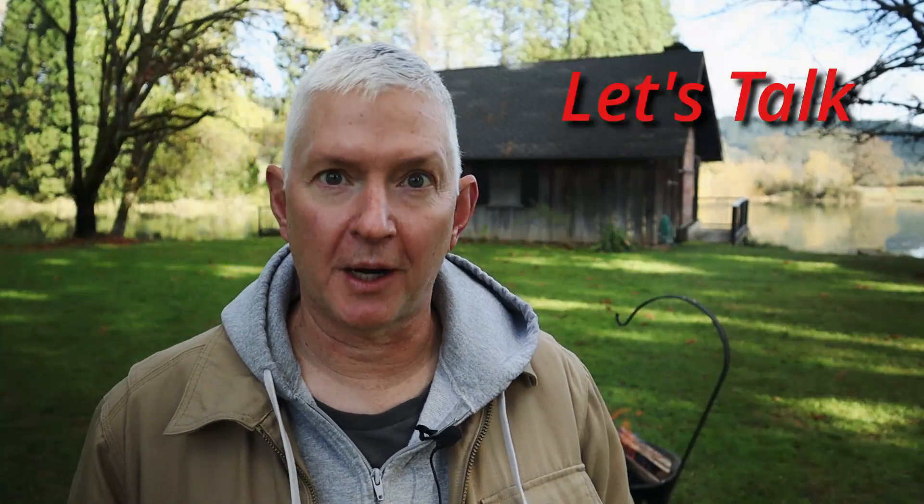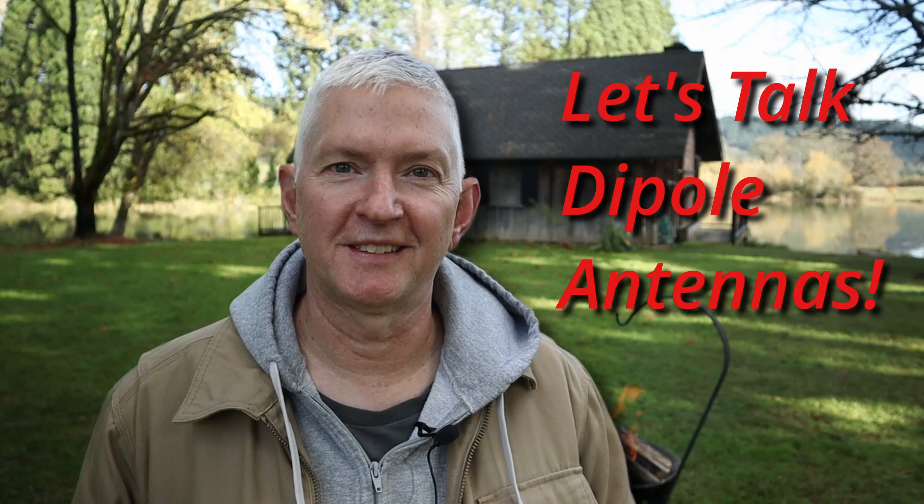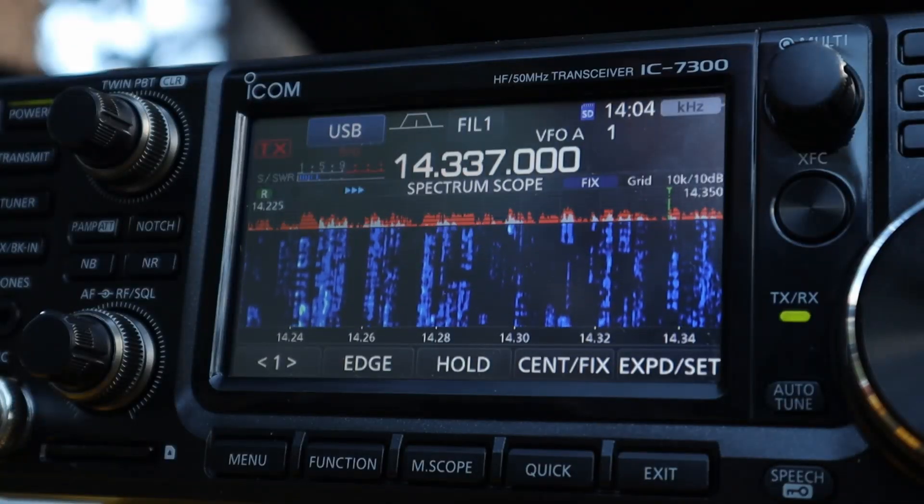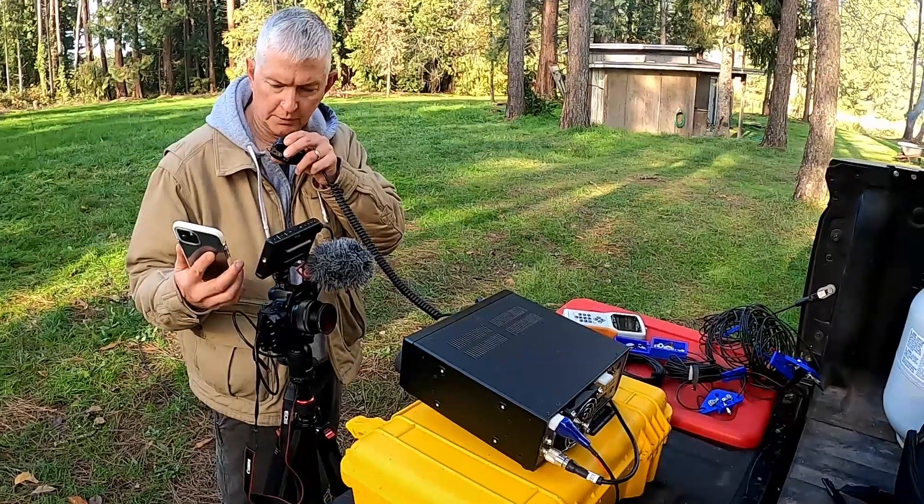Hey everybody, Steve here, W0KNI, and today we're talking about dipole antennas. I'm going to walk you through the parts you're going to need to create a monoband dipole, a link dipole, and finally a trap dipole. We're going to get up on 20 and 40 meters. I'm going to walk you through how I created all three of these antennas, and hopefully we can learn something today. So don't go away.